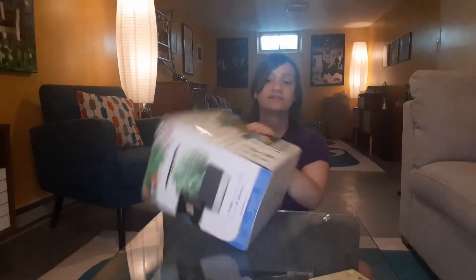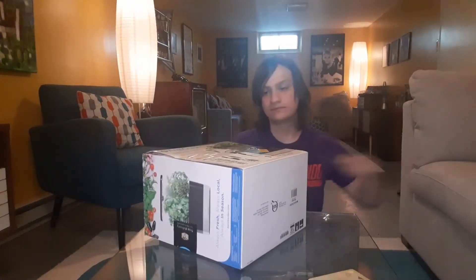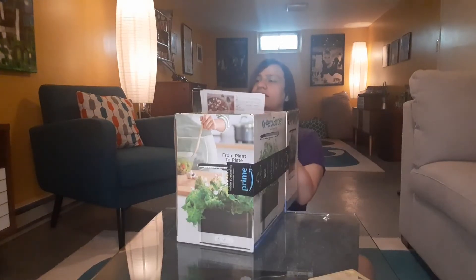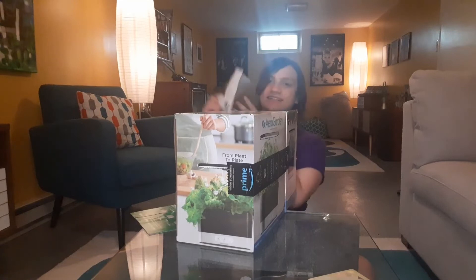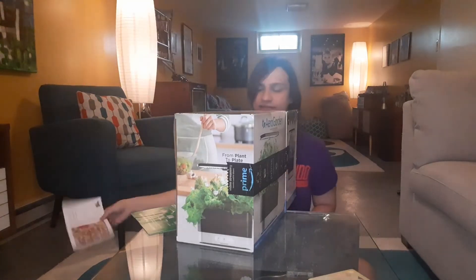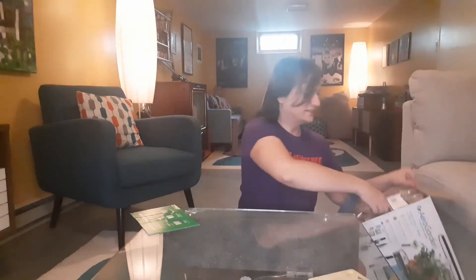I'm just going to go ahead and get it open. There's a little quick setup guide in there — oh that's cool — and it's got like a recipe thing. Sliding this on out of here.